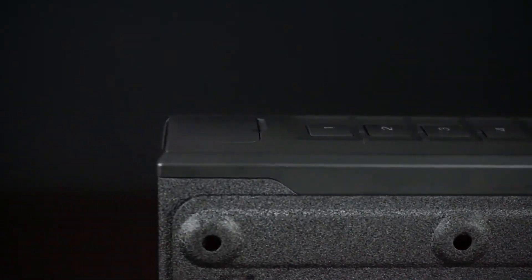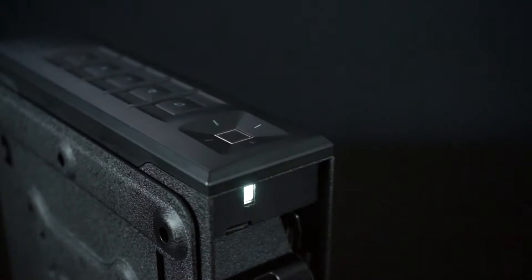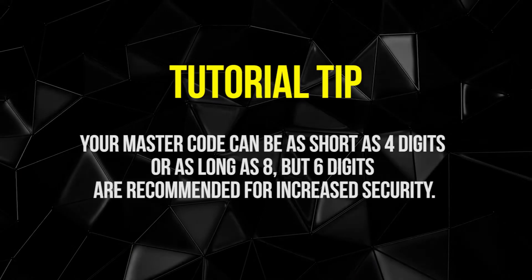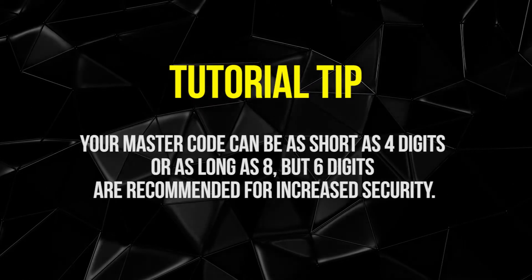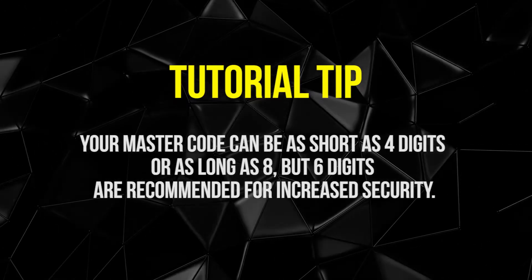Your Vault-X slider series safe features a five digit keypad designed for quick, responsive input and over 14,000 possible combinations. The keypad will auto illuminate with a built-in proximity sensor. Your master code can be as short as four digits or as long as eight, but six digits are recommended for increased security.